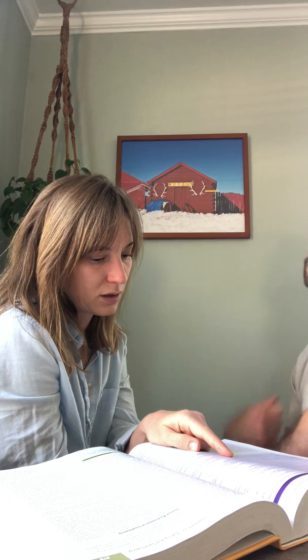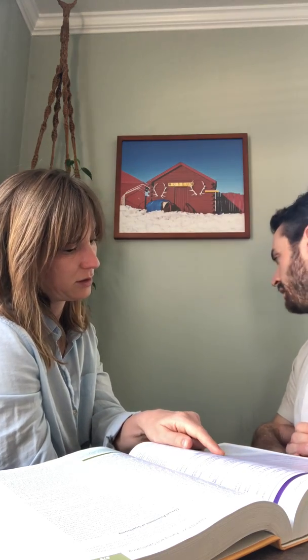Now we'll do the laryngeal function — range of motion. I'm going to move your Adam's apple from side to side to see how easy it moves and if it's symmetrical. Now we're gonna check your cough — go ahead and cough. That was pretty easy and your movements were strong. Now cough loudly.